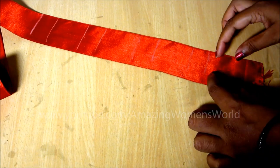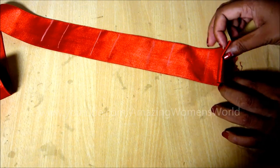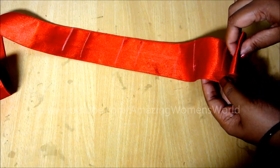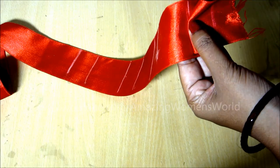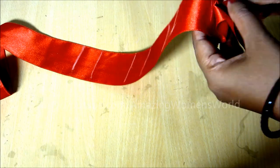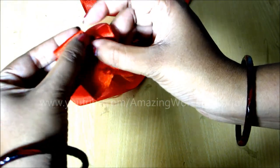Now fold that two inches into half like this and overlap on that one-inch marked line. You can clearly see here — I folded two inches into half and overlapping on the front one inch. Now give two diagonal folds like a triangle shape here on the folded two-inch line.